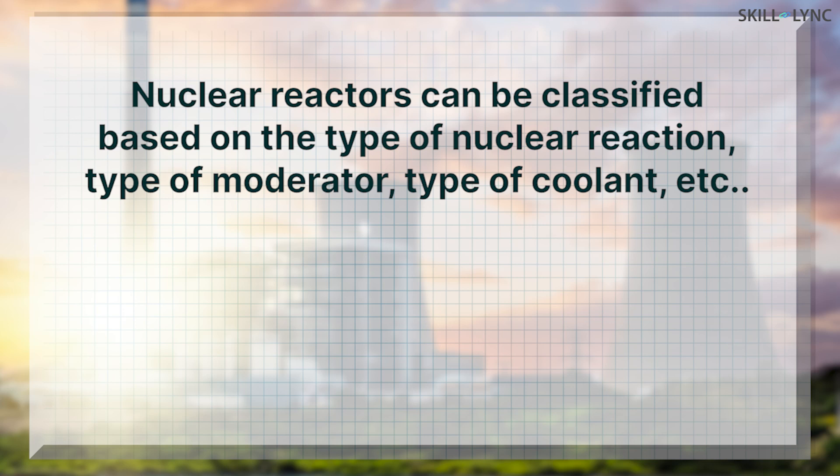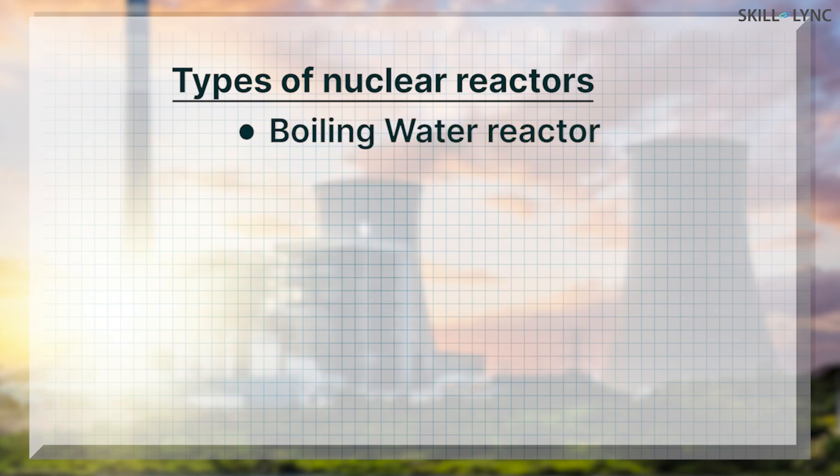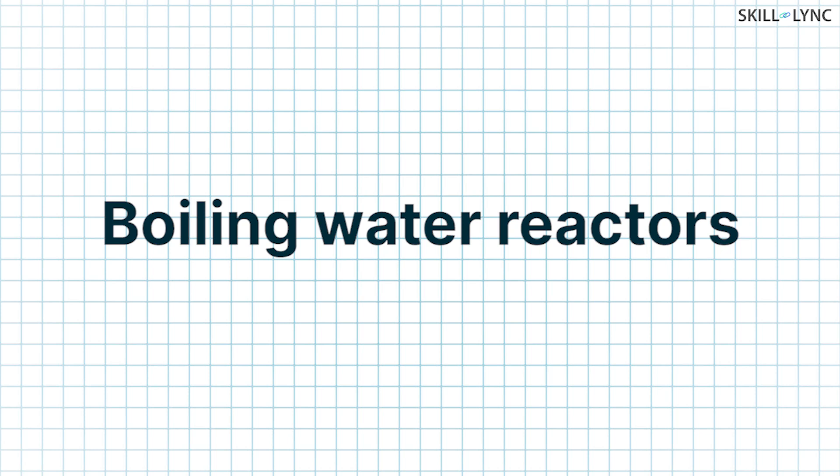Nuclear reactors can be classified based on the type of nuclear reaction, type of moderator, type of coolant, etc. Based on the type of coolant, nuclear reactors can be of various types like the boiling water reactor, the pressurized water reactor, the liquid metal cooled reactor, the gas cooled reactor, and the molten salt reactor. Let's see in detail about the boiling water reactors in this video.